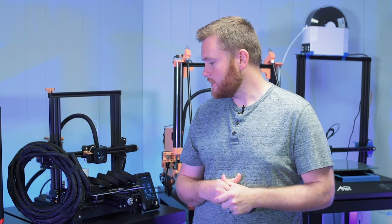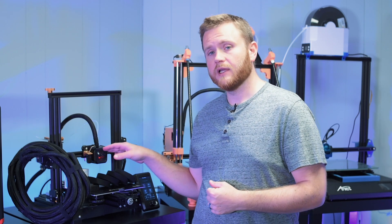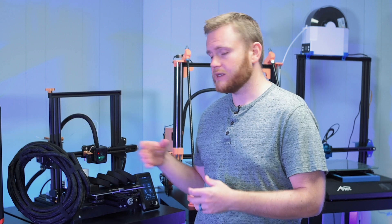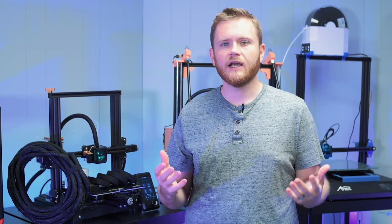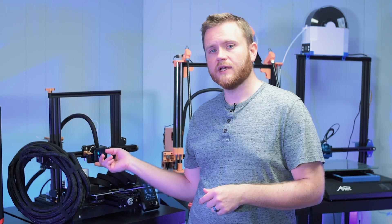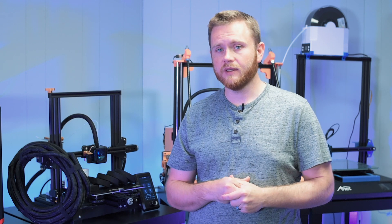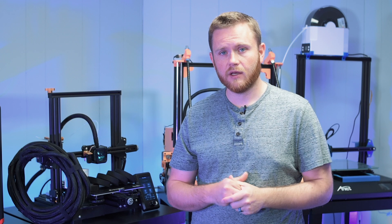I went with the Creality CR Touch. One, it's currently on sale, which is really nice. Two, I really like the aesthetics — it's black and doesn't have that white exterior like the BL Touch, although that is kind of an iconic look that even all the clones went for. The CR Touch also has a metal probe, similar to the BL Touch, so it's something interesting for me to experiment with and check out.